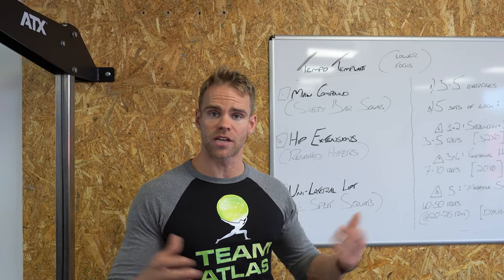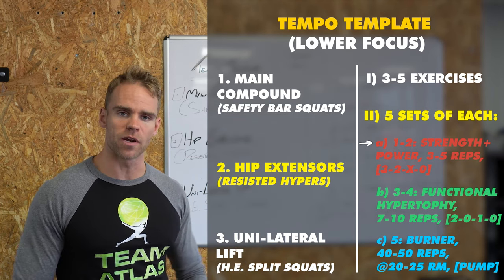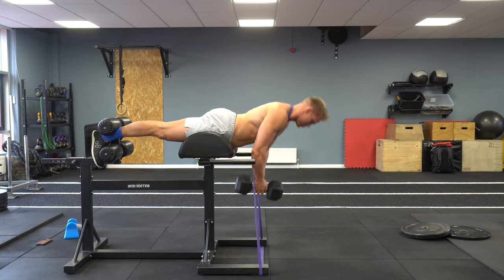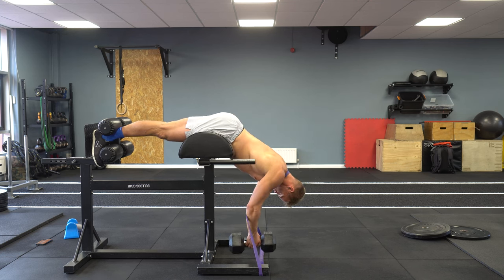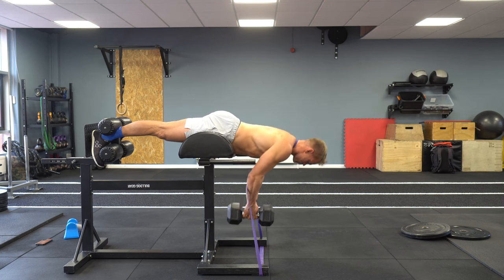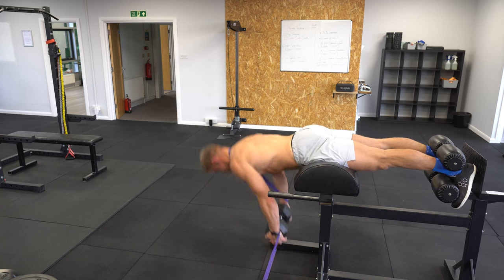Now let's look at what this template looks like for hip extension — exactly the same structure. I would have normally done something heavier like an RDL, but I'm still healing and keeping things low key. On these resisted hypers the objectives absolutely stay the same: sets one and two develop power, strength, and speed. Three seconds down to the hinged position overhanging the GHD, a two second pause maintaining tension, then super snappy up to just 180 degrees — no need to hyperextend. Then down under control again. 3-2-X-0. Two to three minutes break and then the same again for set two.